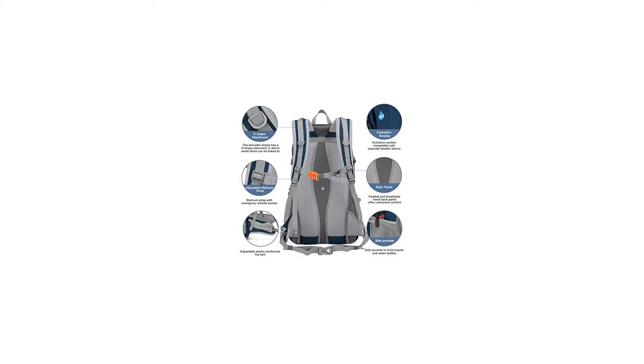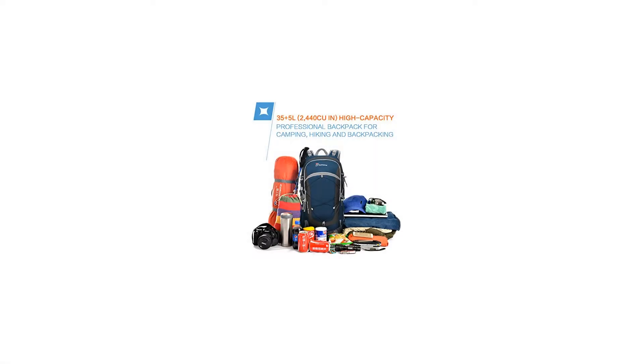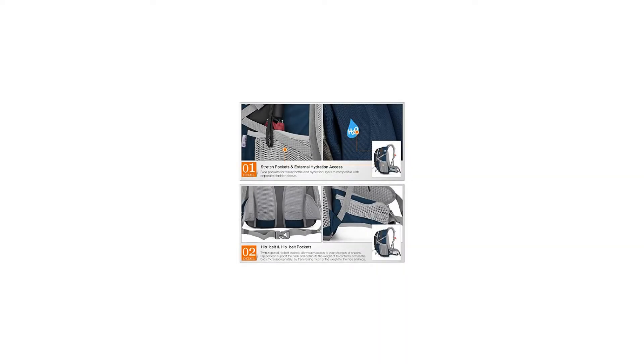4. Deep and dense padded shoulder straps and hip belt promoting air circulation along your back and shoulders, attachment point. 5. Trekking pole attachment and bottom loops for ice axe or hiking pole. 6. Both sides of the shoulder straps have a D-shape hook, in which small items can be linked. 7. 3M reflective band.